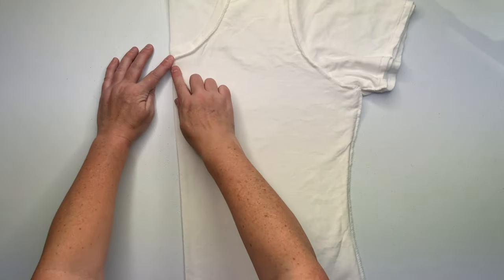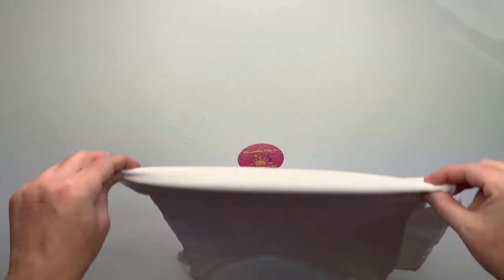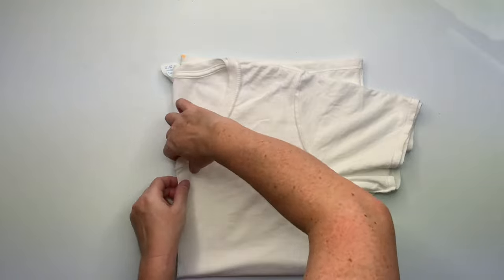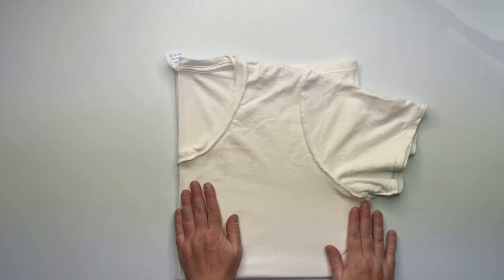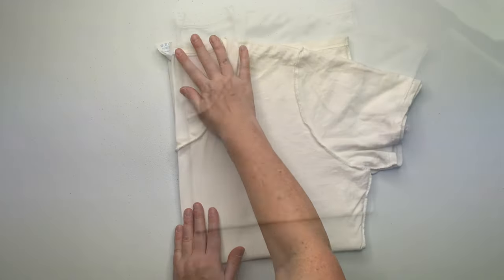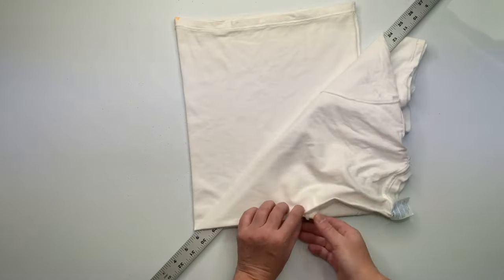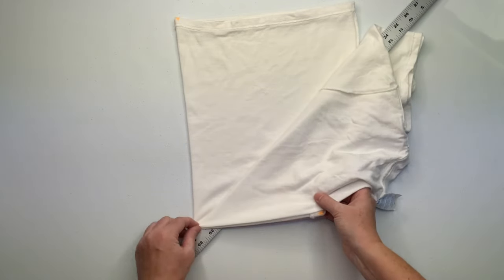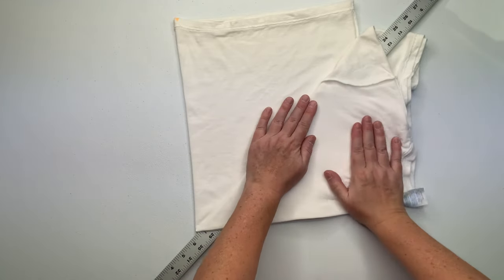Now decide where you want the center of your pattern to be. I like to come down a couple to three inches from the underarm. You don't want to have your center right on top of the collar — that's too high — and you don't want to go too low to where it's on the belly button. Now I'm going to airplane fold the project and I'm using my yardstick just to help me create a nice straight edge.